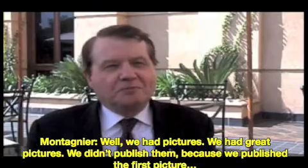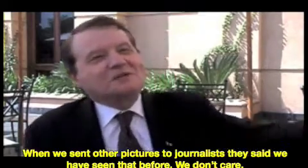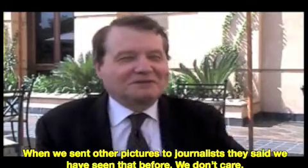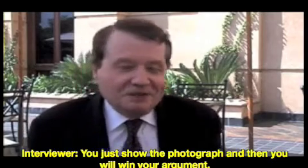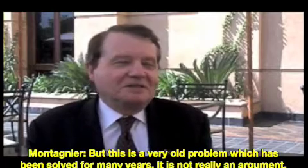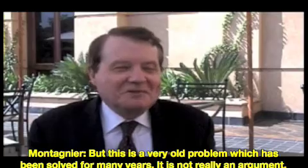Well, we have made pictures. We didn't publish them because we already published the first picture — we could not. When we sent other pictures to journalists, they said we have seen that before, we don't care. But this is why you must win your argument — you just show them the photograph. I don't have them with me, but this is very old; all these problems have been solved for many years. It's not really an argument. Go, look at the photo.